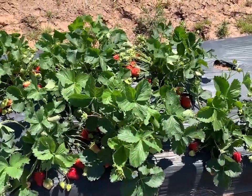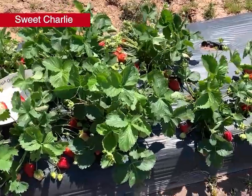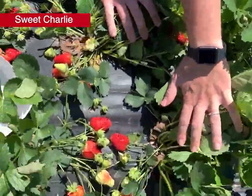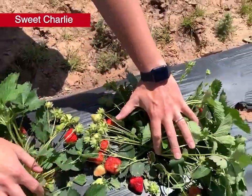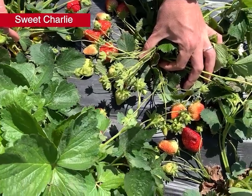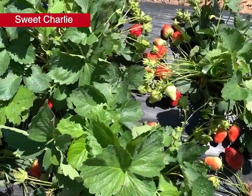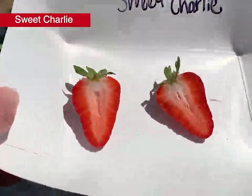Moving on to Sweet Charlie, planted because it's early, though not necessarily high yielding. It's a favorite for flavor, released out of Florida in 1992. Looking at the fruit set, for Sweet Charlie it's a pretty nice showing — quite a bit of fruit, a lot of small green fruit still coming, but some nice medium-to-large berries ready for harvest now. Along with Rocco, Sweet Charlie was one of our two earliest varieties in this trial. We do see some hail damage on some berries. The internal fruit coloring shows nice reddening into the edges of the fruit.